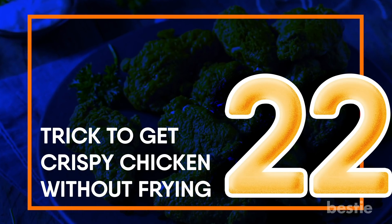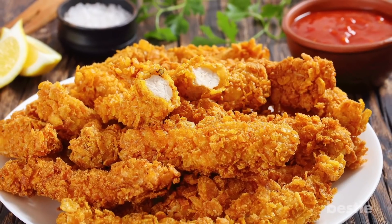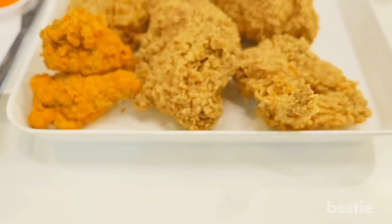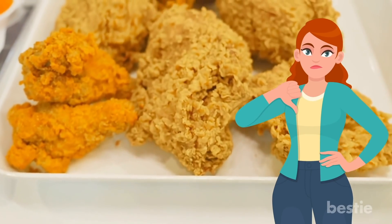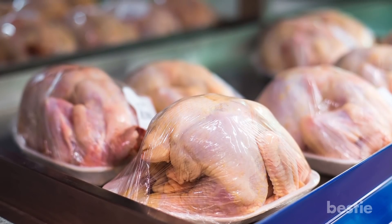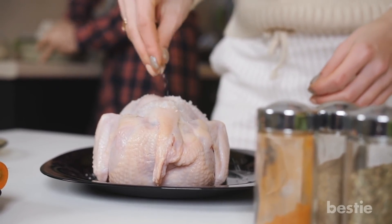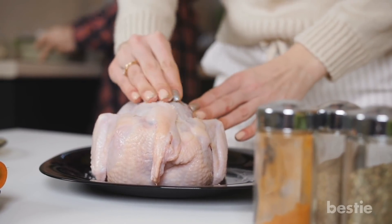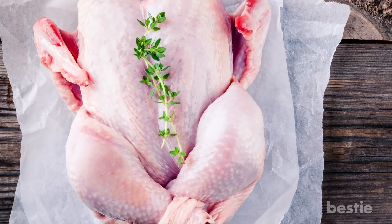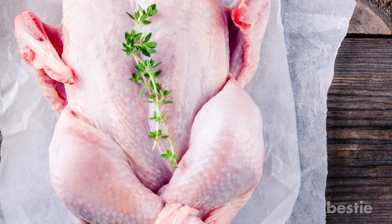Trick to get crispy chicken without frying. Even the thought of crispy chicken skin makes my mouth water, but frying is a no-go if you are health conscious. Here's what you do: buy a whole chicken the day before cooking and sprinkle a teaspoon of kosher salt on it. Store it uncovered in the refrigerator — the salt and air will draw out the extra water. Before you cook the chicken, pat it dry with a paper towel. You'll definitely get crispy chicken skin after cooking.